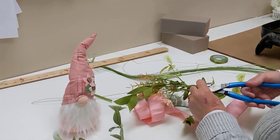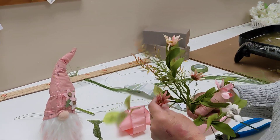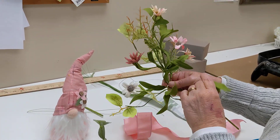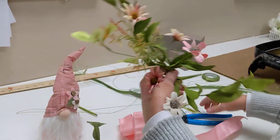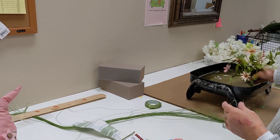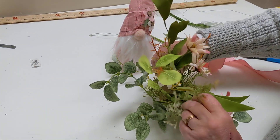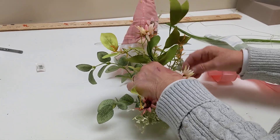We're going to take this beautiful flower pick. I'm not cutting everything apart — you can if you want, but it's all about the quicker, the easier, the better. We're just going to trim a little bit off of this stem also, put some glue on the stem, and set this almost on top — right side by side of where we put our other stem.